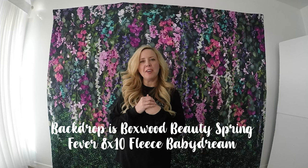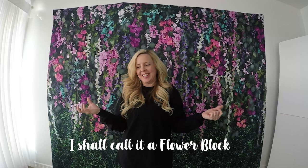Hey you guys, so I did a live in the baby dream backdrops group the other day and I showed a flower thing that my husband made. I don't really know what to call it — a flower stem holder. I showed it to you guys and I had a lot of questions about it, so this is what I'm talking about.